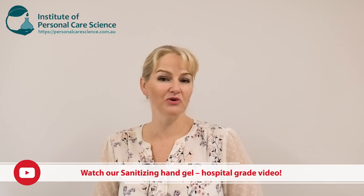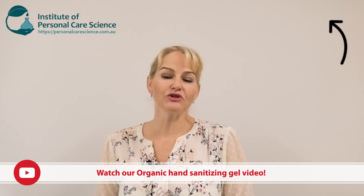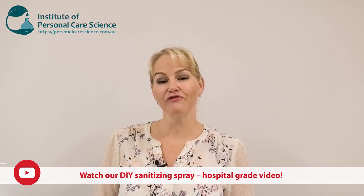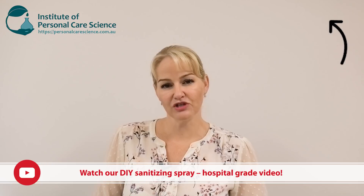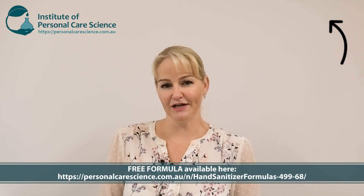Hi, I'm Belinda Carley, the director of the Institute of Personal Care Science. We've had a lot of interest in our hospital grade sanitizing hand gel and our organic hand gel, but many people say they can't get some of these materials. So we also have a sanitizing spray video, and in this video I'm going to show you how to make a proper hand sanitizing gel using materials you can get even if you've never sourced cosmetic materials before.